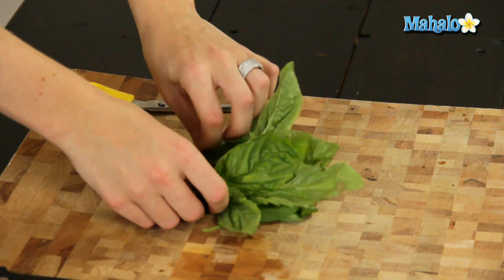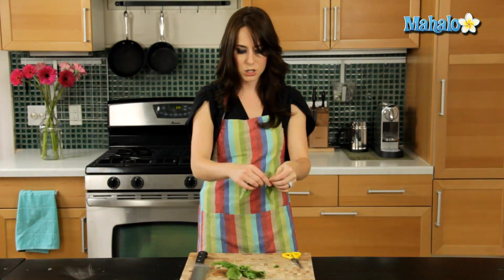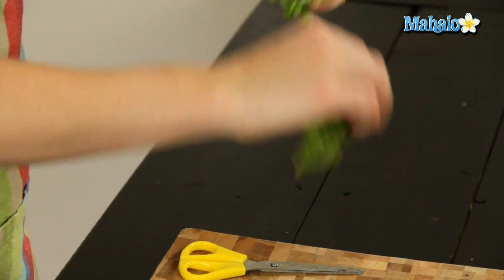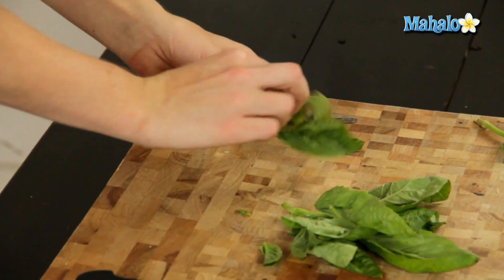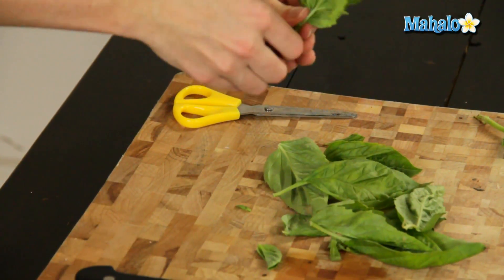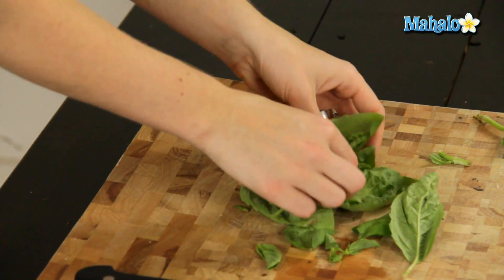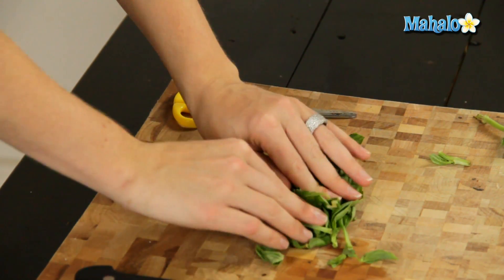I'm going to start with just a general chop. You're just going to pull the leaves off the stem easily — just pull, pull, pull and discard. And then sort of fan them together, just make sure these are good, and then just pile them on top of each other and hold.